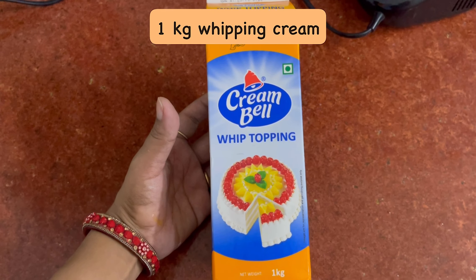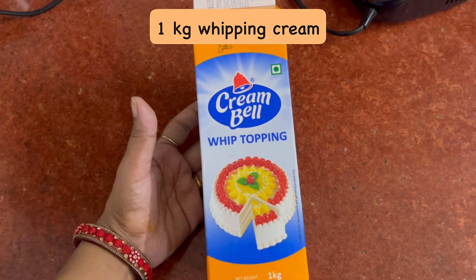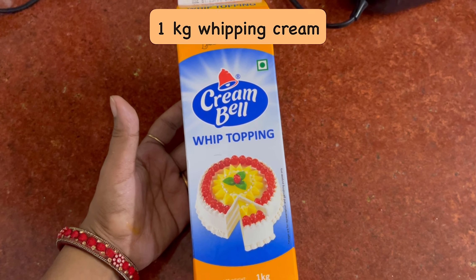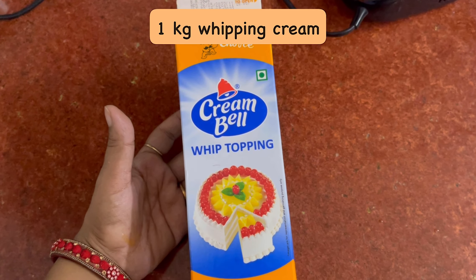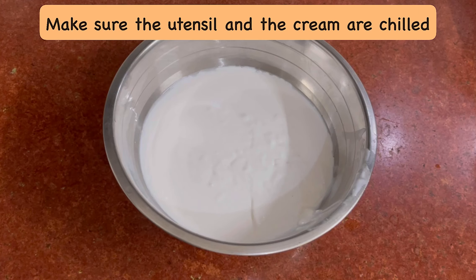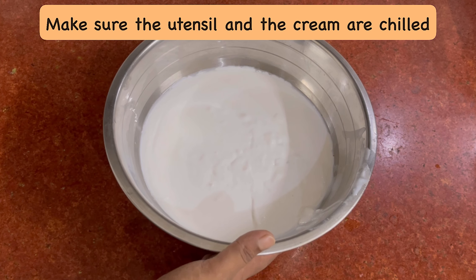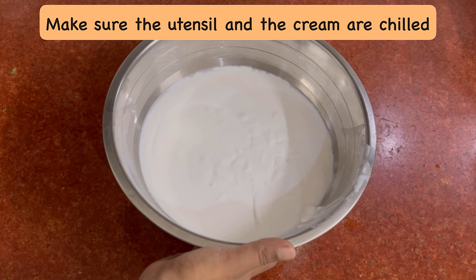I am using a Cream Bell whip cream which is 1 kg because I am making it in a large quantity. If you want, you can also make it less — you will have to measure the sugar and the mango accordingly with the whipping cream. The whip cream should be cold, and the utensils should be kept in the freezer so that they are cold.